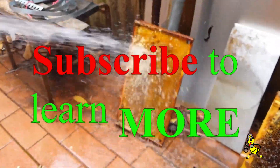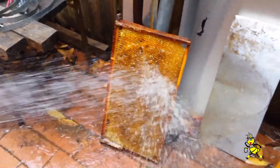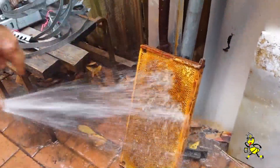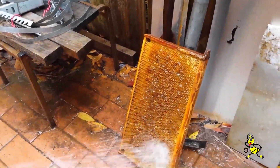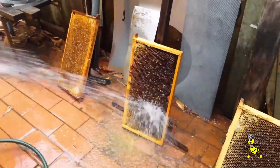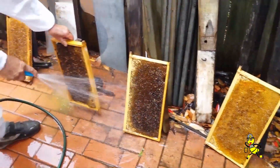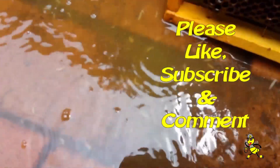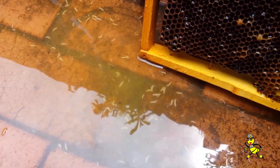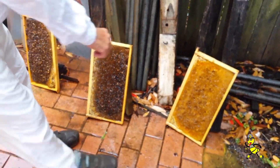Subscribe to learn more. Let's see some grubs there — yeah, look at that! That shows you the numbers. This was caught early, so if it had been left to go to a dead out, you'd have a lot bigger troubles than this. Early detection is key.